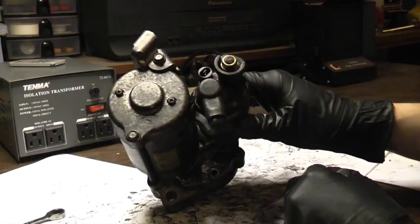In this video I'm going to tear down the starter I replaced in the Accord starter replacement video to find out why it failed and to show you what's inside.